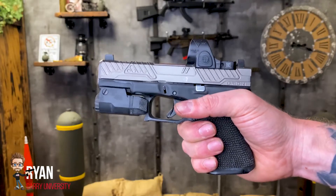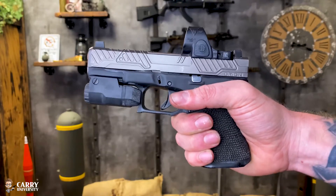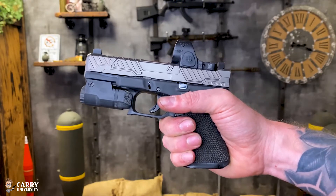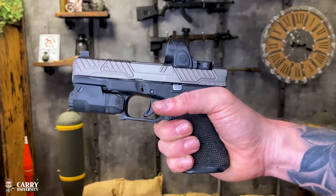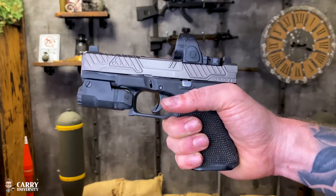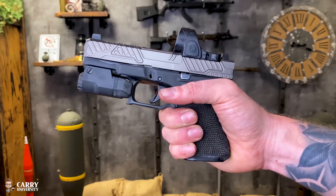Hey, what's up guys, Ryan here with Cary University. In this video I'm going to show you exactly how to field strip a Glock firearm. This is a custom Glock 19 Gen 5. It doesn't matter which model Glock you have or which generation — they all are field stripped in the exact same way.